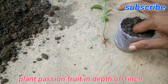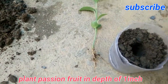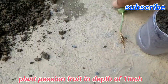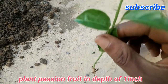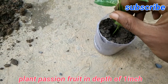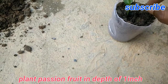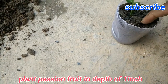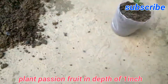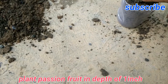Now I'm going to make a hole using my index finger, about one to one and a half inches in depth, as you can see here. Now I am going to plant this — you can see it's a healthy one. Plant it into the container and fill the remaining space with soil. Take care to place it upright.